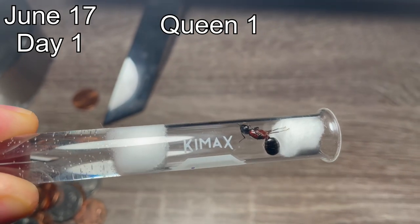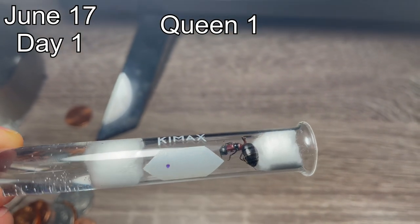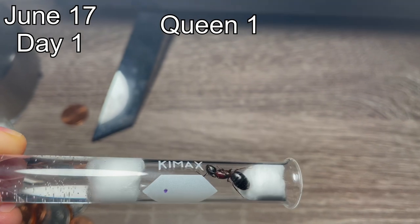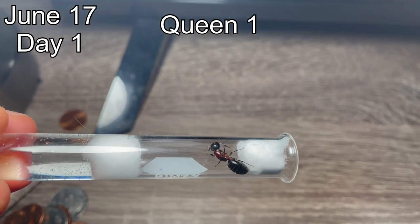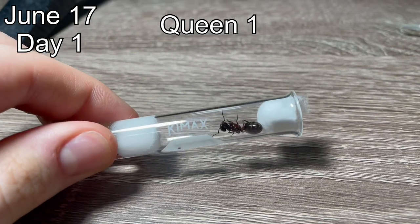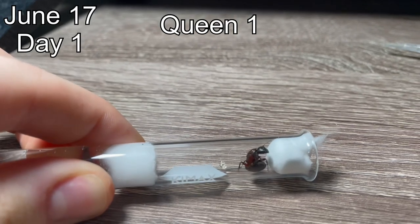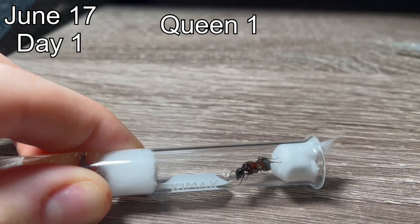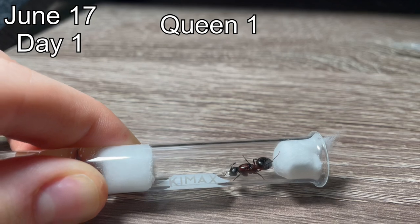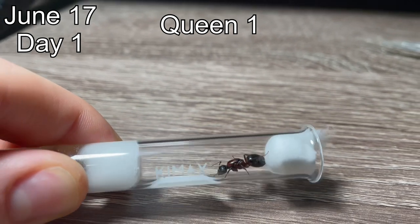Each novaboarkensis queen is going to be labeled one through three throughout the whole video on the top left. Number one is the most colorful, and number three is going to be the least colorful. Over my years of raising Camponotus queens, I always like to give them a little bit of honey at the very beginning when I put them in their test tube. From what I've noticed, this gives them more energy to lay more eggs, and it seems to calm them down a little bit.